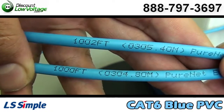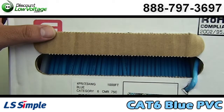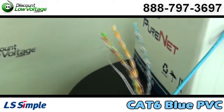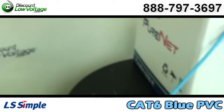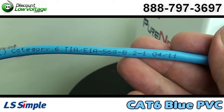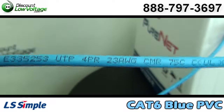You also have footage markings on the jacket from 1,000 feet to zero, as well as 305 meters to zero. This is your standard CAT 6 cable design with four twisted pairs, each conductor being 23 gauge. UL verified, ETL and Delta verified for guaranteed performance and safety standards.